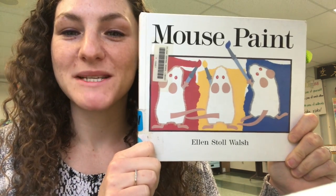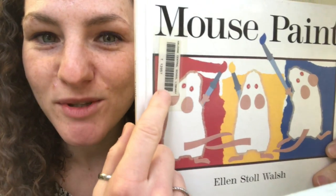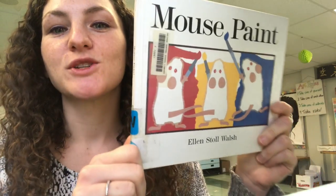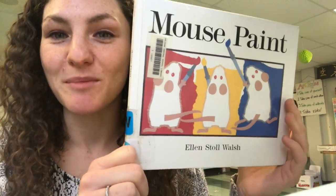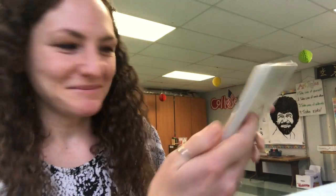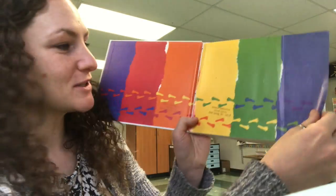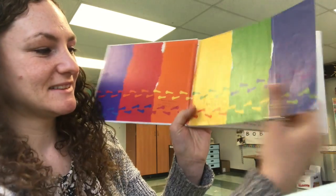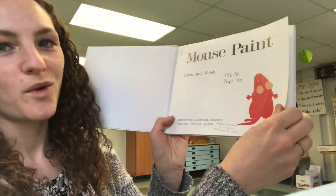Today we're gonna read Mouse Paint by Ellen Stoll Walsh. This book is also going to be in our library, so when we come on back and we get to take library books out, you can look for this and bring it home. Mouse Paint, Ellen Stoll Walsh.